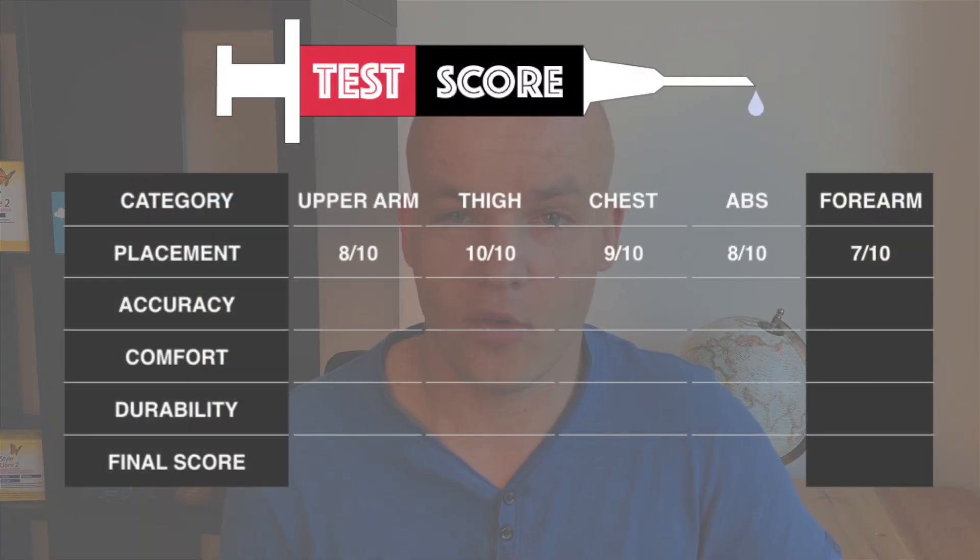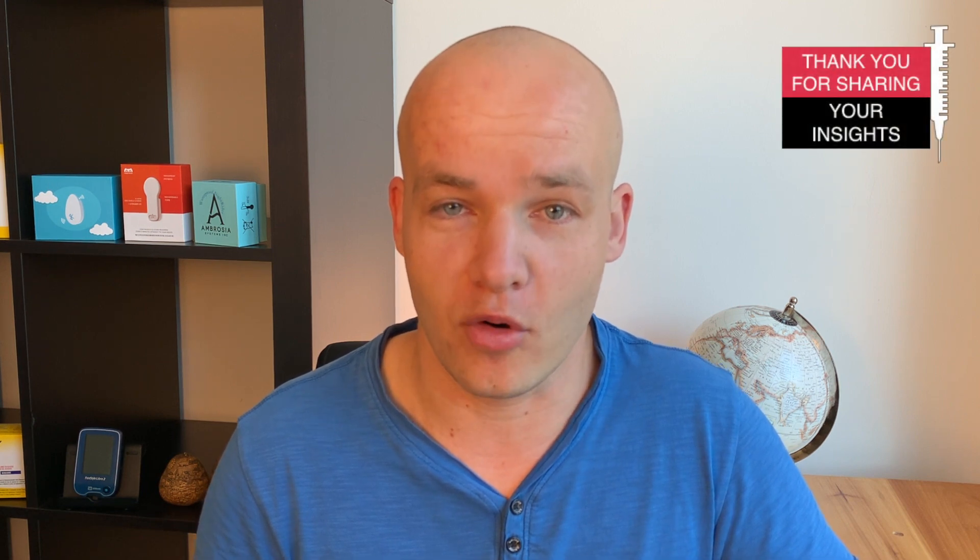So for placement, I would give forearm 7 out of 10. By the way, this video series has been a great success so far and really brought the community together. Many of you have been sharing your experience with various sensor spots in the comment section below, which I'm really thankful for. Please keep doing that and share your experience with the other members of the community.